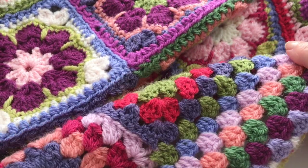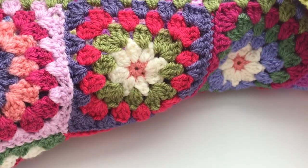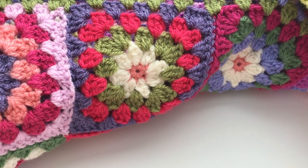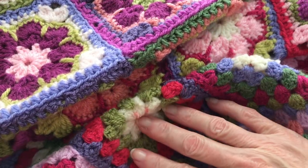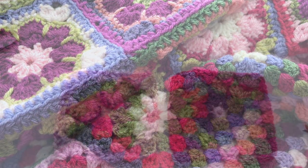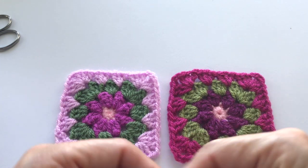Let me show you on this one — as you can see there's a seam happening here, and on the other side it's flat as well. So let's go ahead and get started. I think you're going to enjoy this just as much as I do once you get the hang of it.